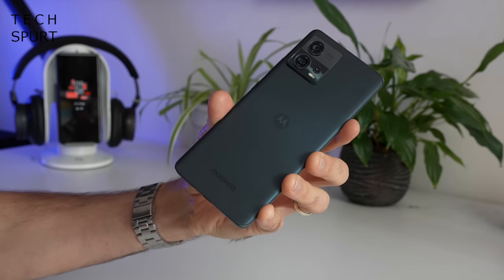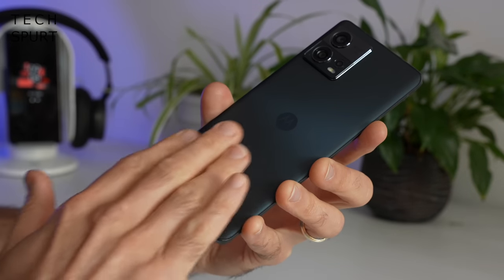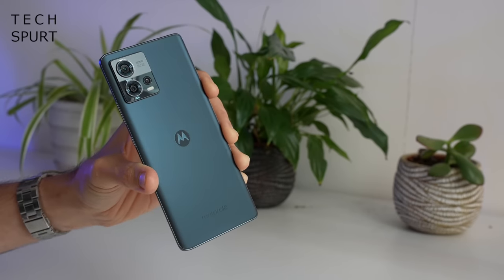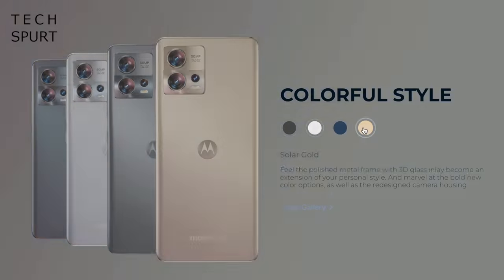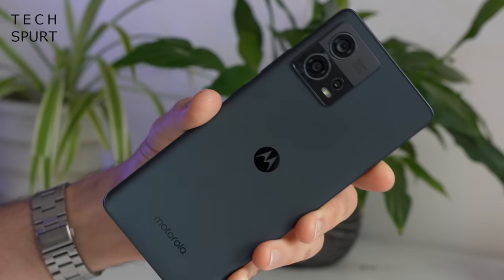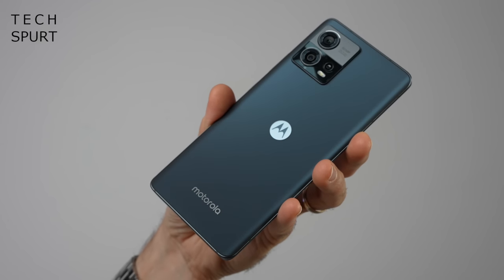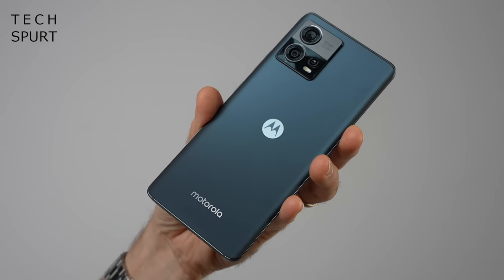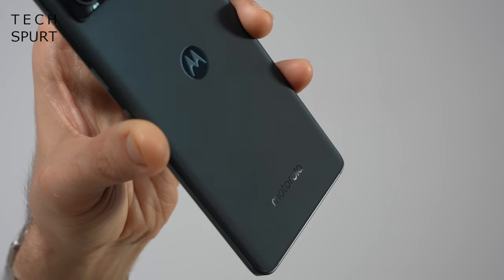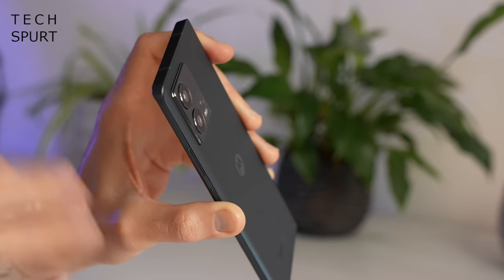Flip the Edge 30 Fusion around and on the back end you've got anti-glare glass, again looking and feeling very similar to the Edge 30 Ultra. This is the grey colour option, but you can also pick it up in white, gold or blue. It's almost as dark and colourless as my soul. While Motorola hasn't exactly gone for revolutionary design work, the Edge Fusion looks very sleek indeed, with the classic Motorola logo and a symmetrical curving which is lovely.